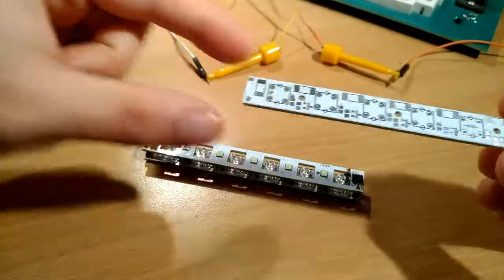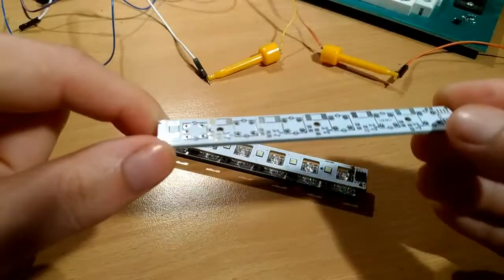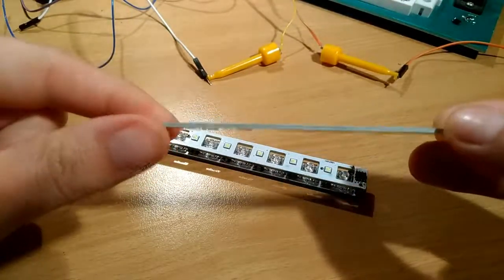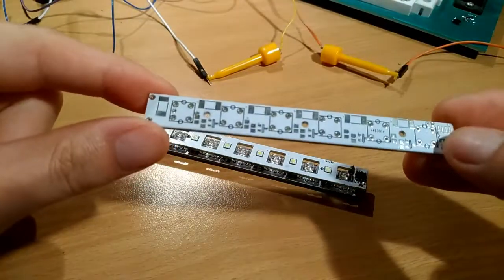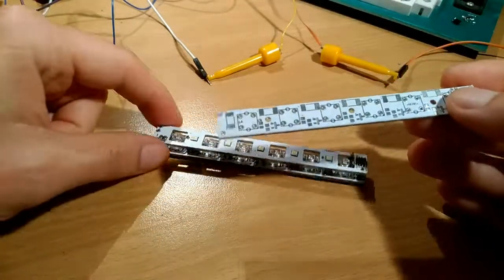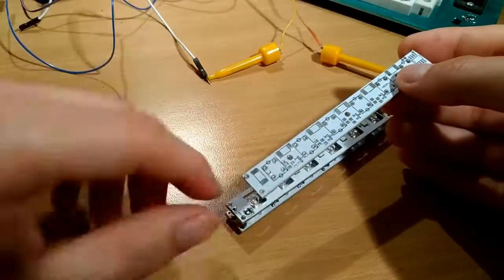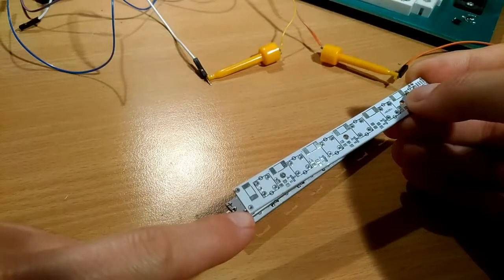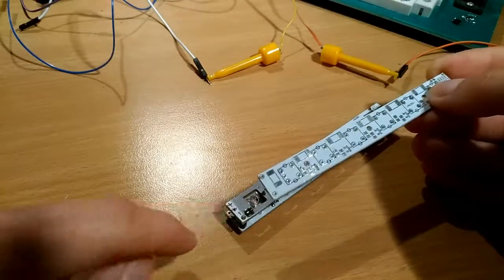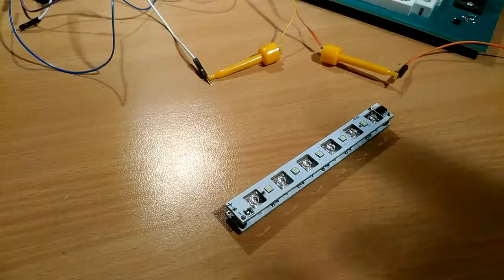If you don't have the DRL version and only have the turn signal option, you would have this kind of board — this one is not assembled, but it's basically the same. You would have the positive terminal here and the negative terminal here, just like on the DRL board — essentially the same layout.